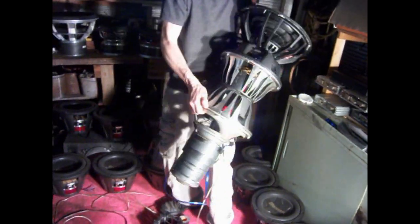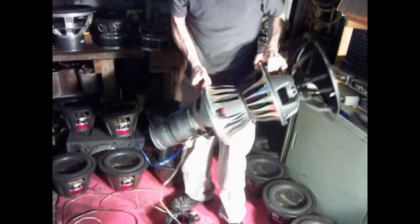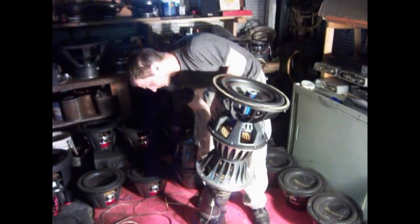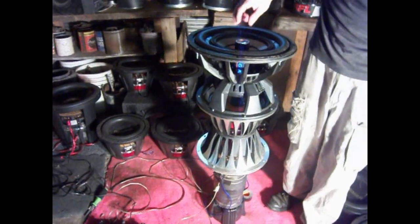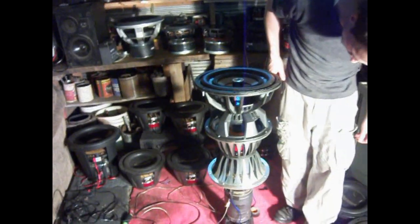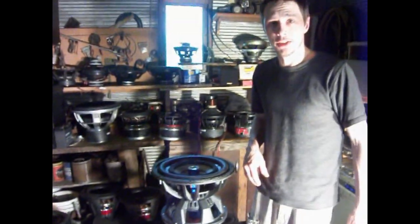55 to 60 pounds. But yeah, it's held together pretty good. I'll have some videos up of it playing. Got a couple little things I'm going to tweak, I'm sure. We'll see how it goes — thanks for watching.